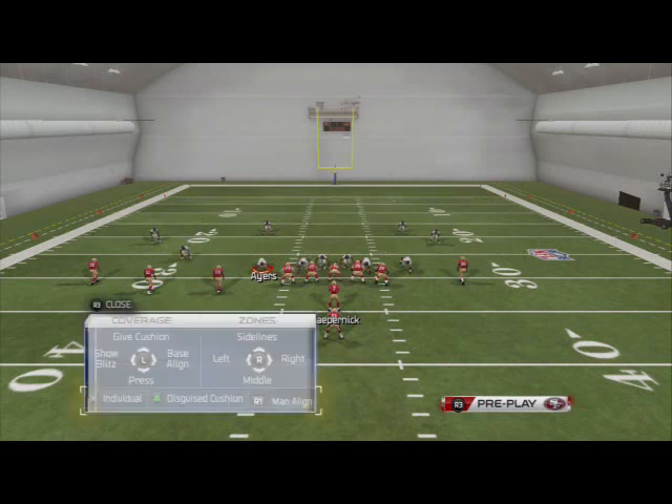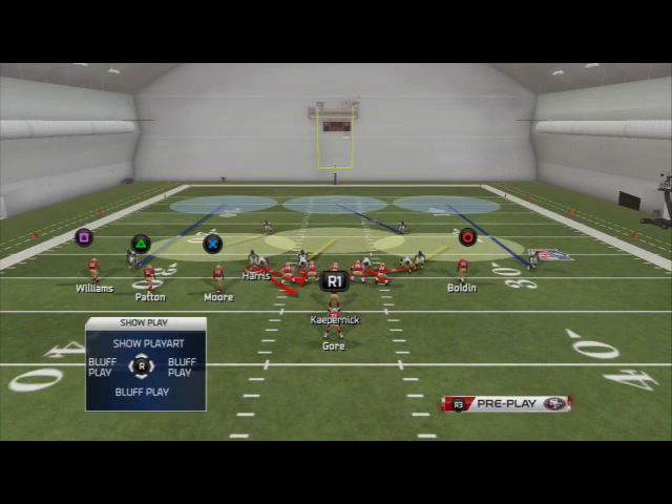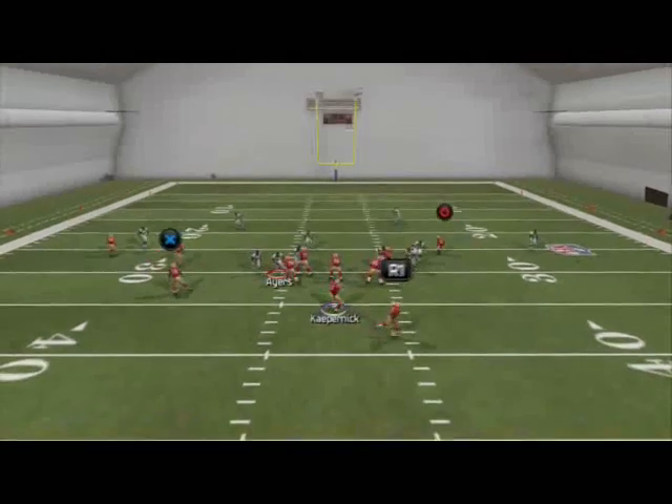What you want to do here is base align and press coverage, and you'll see you're going to get your proper alignment. Then we're just going to slide Harris in. This is the easy setup and that's going to get you pressure off the left edge.